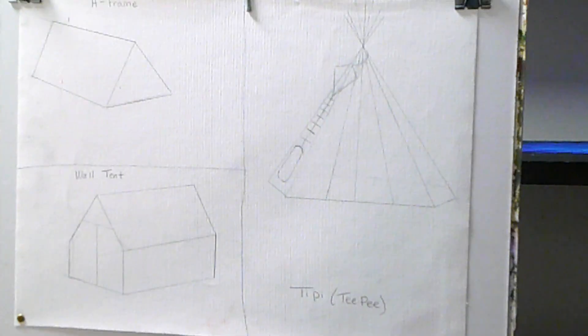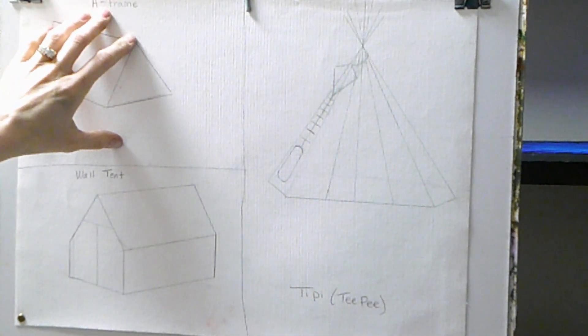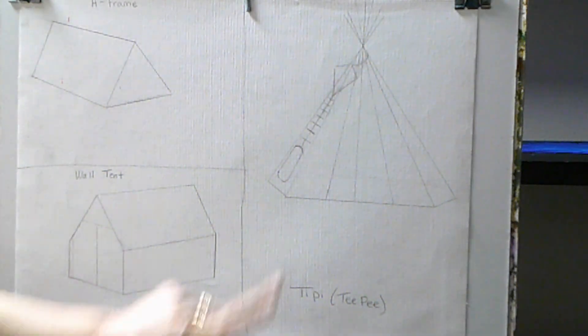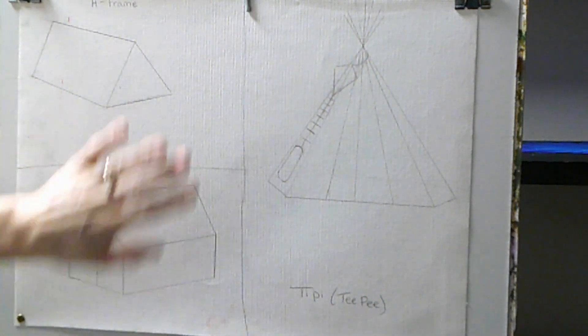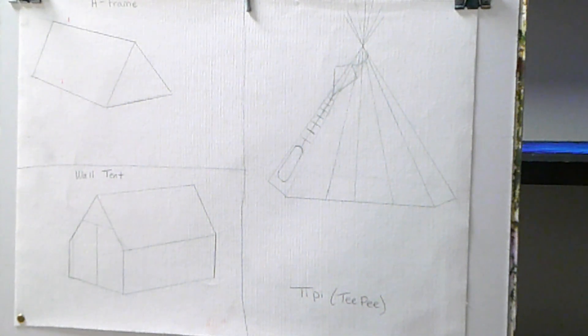Here I have the three tents we're going to do. Like I said, we're only doing the A-frame first. This is an A-frame, this is a wall tent, and this is a teepee, and these are just completely dry canvases. You can do this in your wet-and-wet painting — basically you would either draw a simple shape out first and leave that area blank.